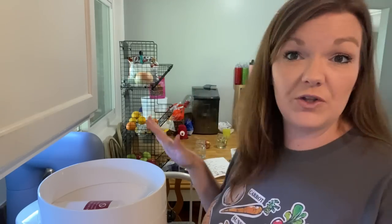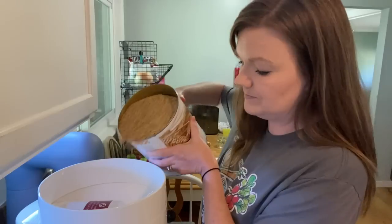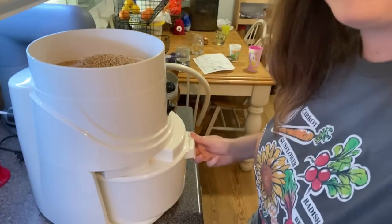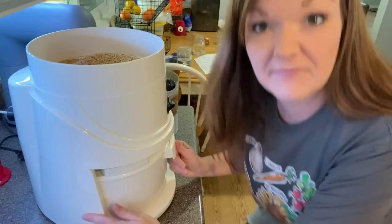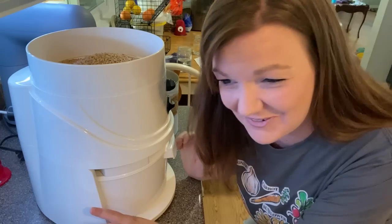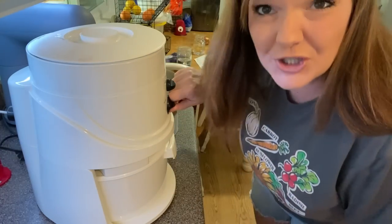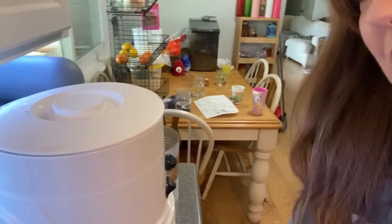You can also get a hand grinder, which is a huge benefit if you're ever without power or camping — a hand grinder would be good to have on hand. The container collects the flour once it's ground. For flour, I have it on the fine setting — it is rather loud. You pour the wheat berries in here and there's a feed rate to control how fast they go through. A big thing to make sure: this container needs to be pushed all the way in — ask me what happens if it's not — flour goes everywhere!